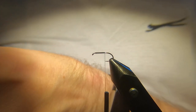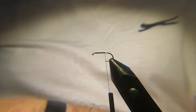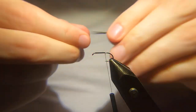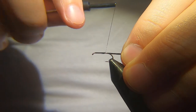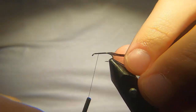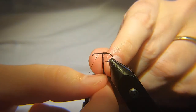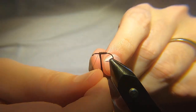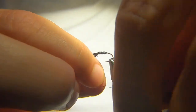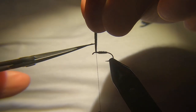You want some black pheasant tail — maybe six or seven strands of it — tie it in by the tips. If you want, you can put a wee bit of varnish or superglue underneath. I find with these flies you tend to get one or two fish out of them, then they tend to start splitting. It doesn't really matter what you do. So we'll just catch that in there and trim that away.